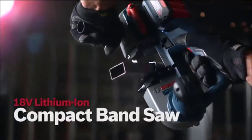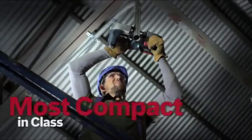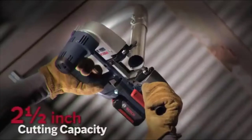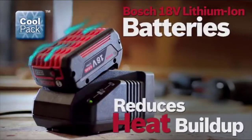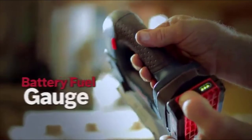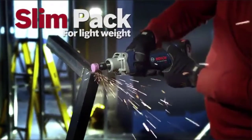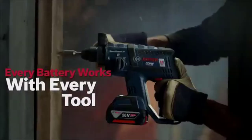The Bosch 18-volt lithium-ion compact bandsaw. Most compact in class. Heavy-duty aluminum base. 2.5-inch cutting capacity. Quick and easy blade change. New Bosch CoolPak batteries are designed to reduce heat buildup — these high-efficient battery packs stay cooler and live longer, featuring an integrated fuel gauge and superior cold weather performance. Slim-Pak for lightweight, or Fat-Pak for maximum run time. Every battery works with every tool.